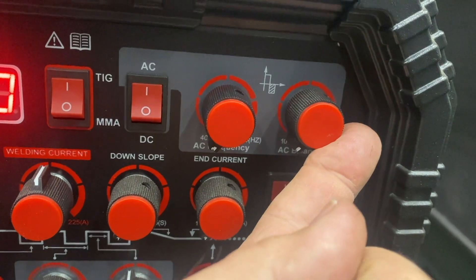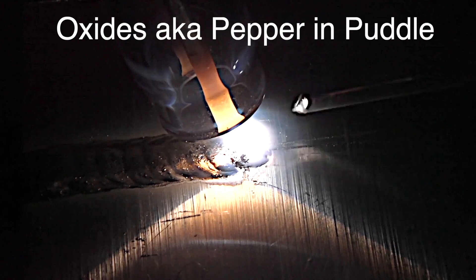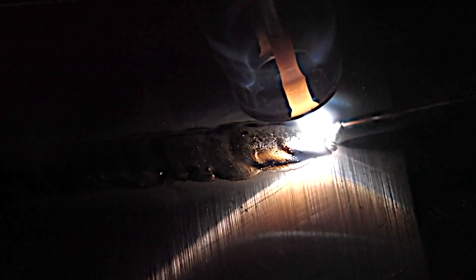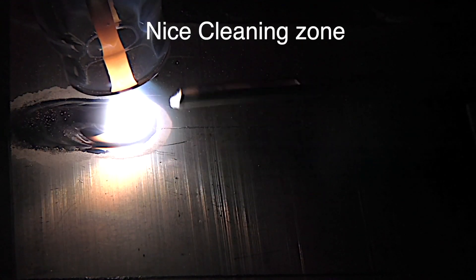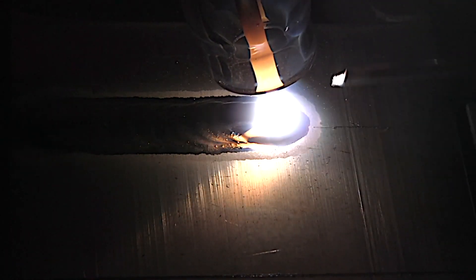If you've ever wondered how to use the AC balance setting, there's a video on that — it dials it right in. What does it look like when you don't have enough cleaning action? It looks like this: pepper in the puddle. Oxides aren't being broken up — it's a dirty looking weld and you need more cleaning action; that's what AC balance does. That's a nasty bead with no cleaning action outside the toes of the weld, and this is what it should look like with that frosty area extending out a little ways beyond the weld. The whole video dials you right in on it, going to help you get the most out of any TIG welder.